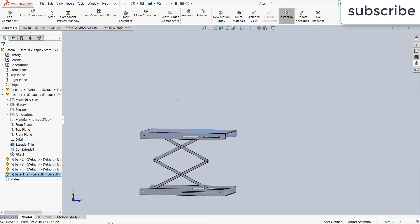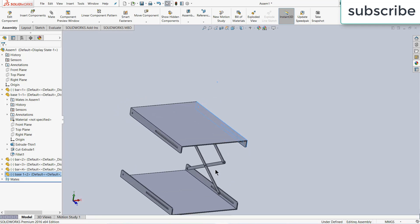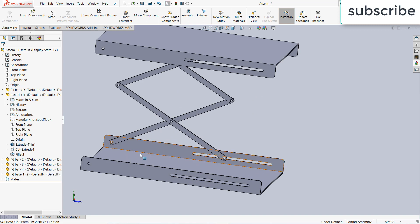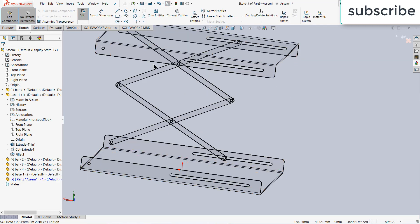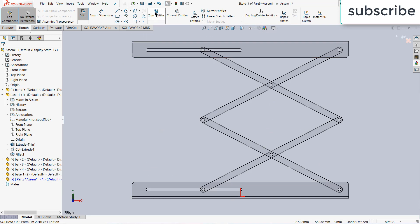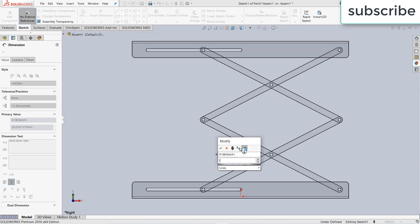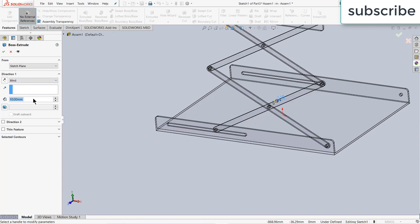Now we need to make two things: one is the pneumatic cylinder and the pins. After that I'm going to use the mirror command. Let's make the pins first — basically tie rods that are going to be placed here. Click on Insert, New Part, select the right plane. Press Ctrl+8 for normal view to the screen. Simply draw a circle with a diameter of 10 mm. Go to features, extrude it to 600 mm — click OK.